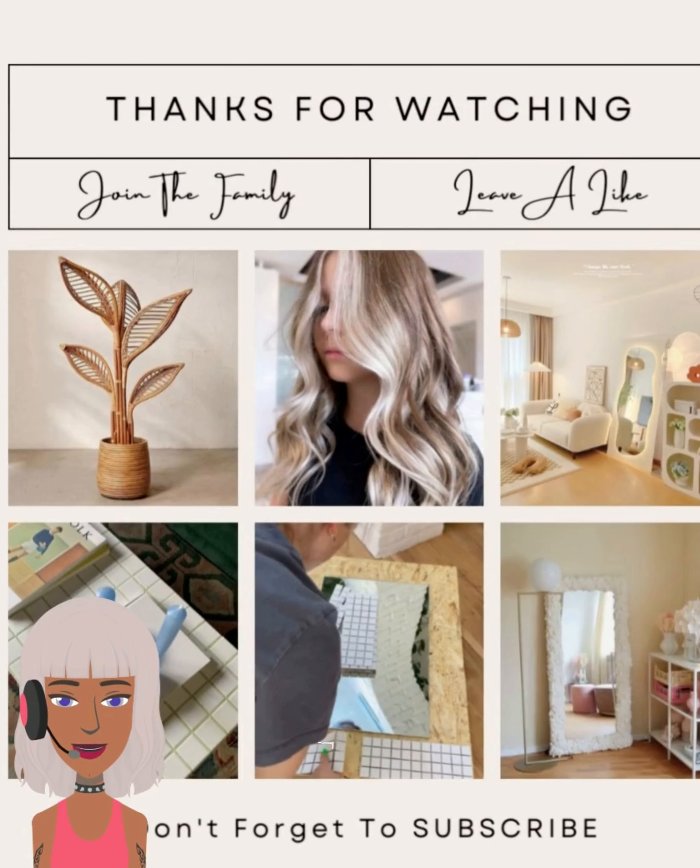All right you guys, I hope you enjoyed checking out all these DIY project ideas with me today. If you did, please be sure to give it a big thumbs up, hit that subscribe button, and I will see you in the next one.